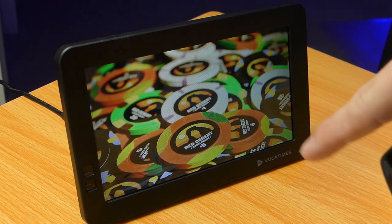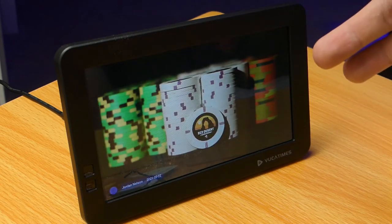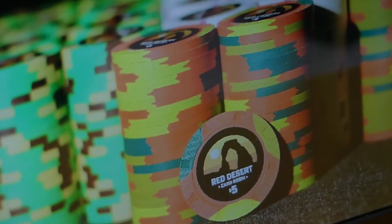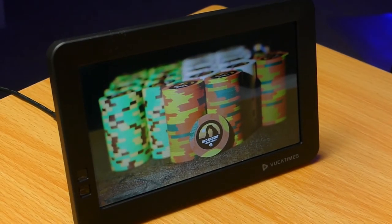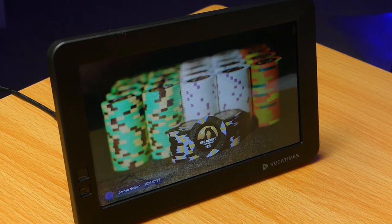The firmware has updated and it's cycling through some pictures I have. The display quality is fantastic. I'm going to zoom in a bit — the quality is amazing, especially if you're standing a couple feet away. Even up close, there's not much pixelation. It looks really good. I would consider this an HD display.